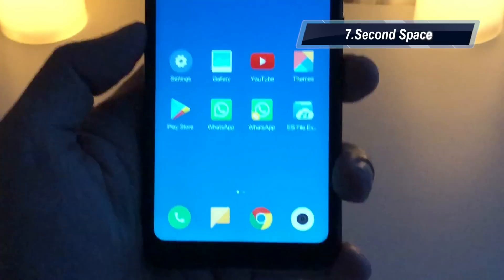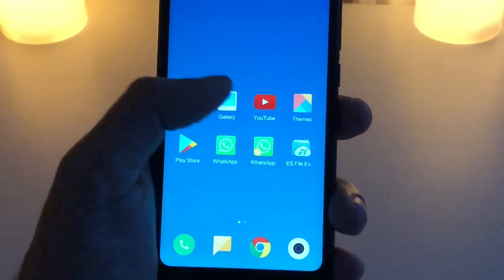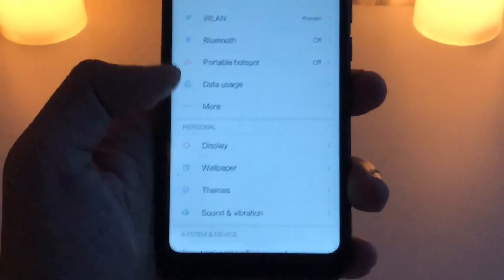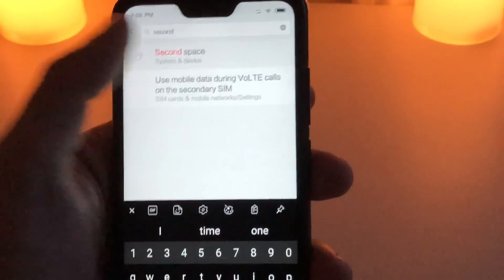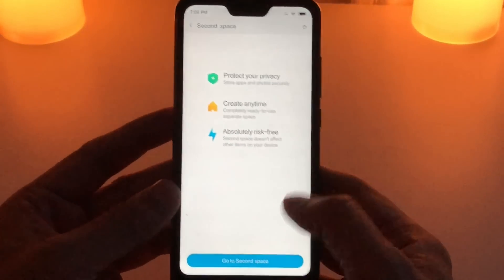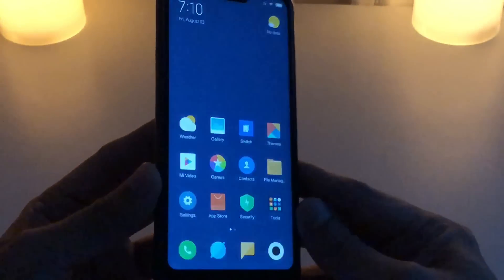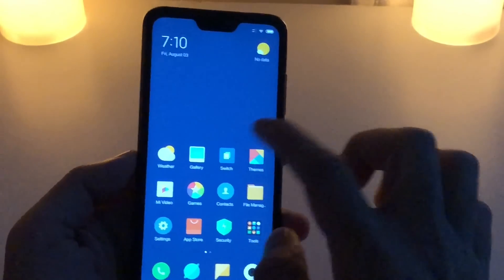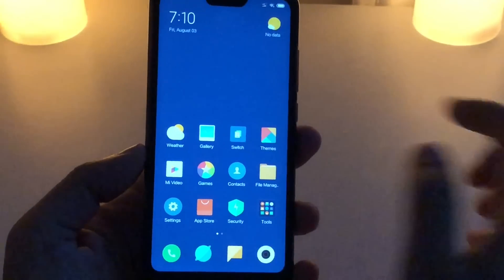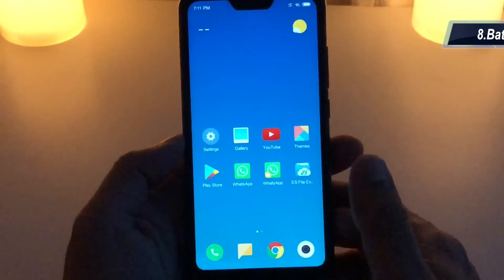Xiaomi also gives you a Second Space option on your device. If a family member is checking your phone and you want to keep private pictures, videos, or documents separate, you can store them there — it's like a secret folder. Go to Settings and type 'second space'. It completely changes the look of your device to protect your privacy. You'll see a brand new home screen as if the phone was never used, and to return to your main device just use the fingerprint.